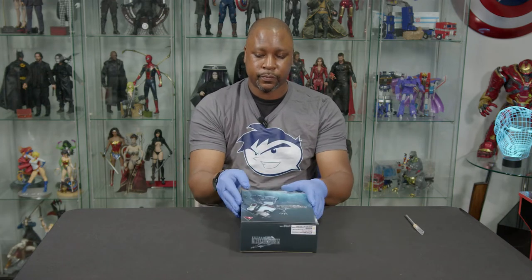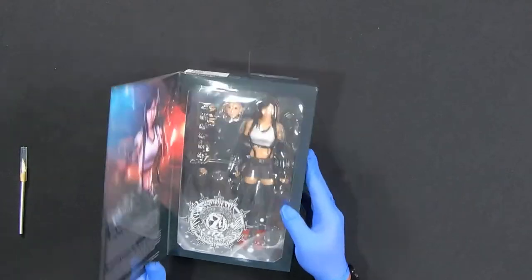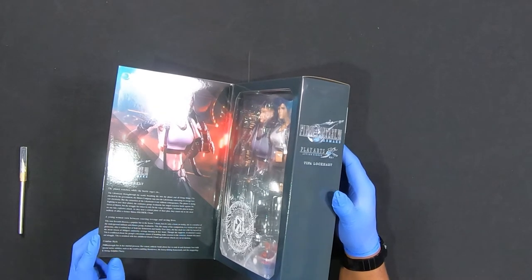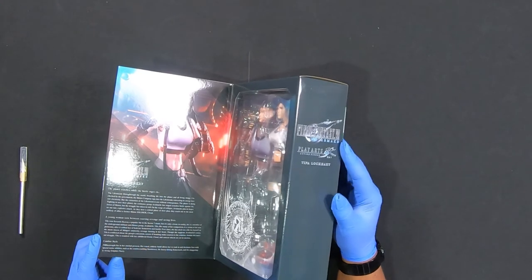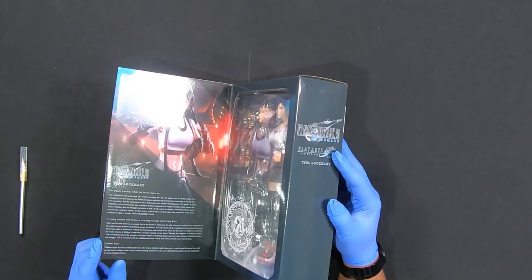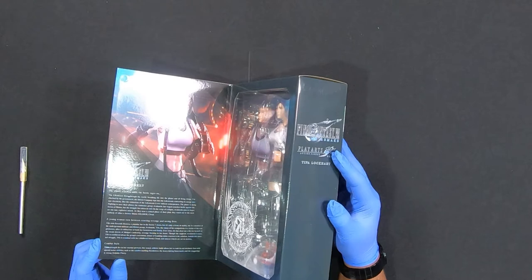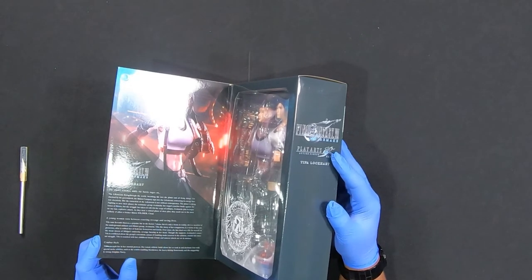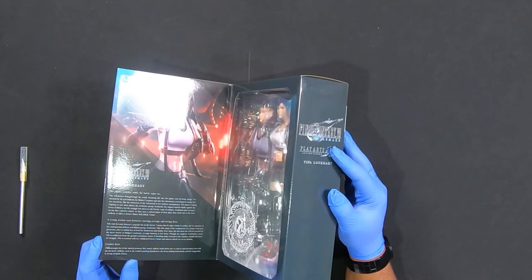This is a magnetic window box. She looks great. There's information about her on the inside of the panel. Let's see — any interesting tidbits. 'Young woman torn between exacting revenge and saving lives. Tifa runs 7th Heaven, a popular bar in the Sector 7 slums.' I wonder why it's a popular bar if she's the proprietor. Members of underground militant anti-Shinra group Avalanche — whatever. Anybody that's played the game knows about Tifa.